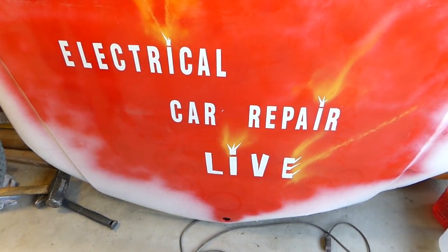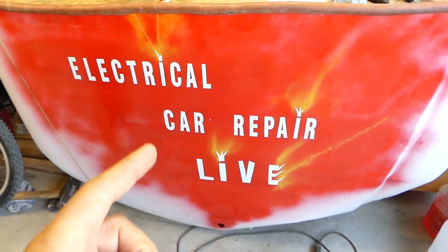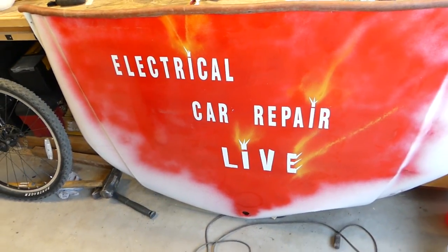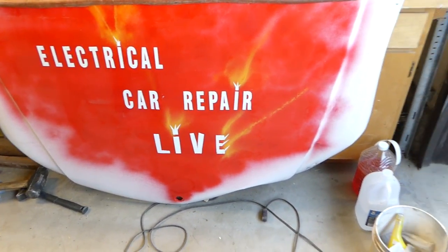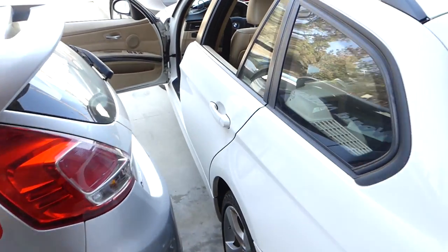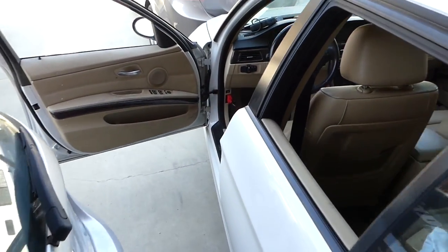Check out our new channel, Electrical Car Repair Life — please subscribe there. We'll have more electrical components, engine codes, airbag codes, and things that are usually hard to diagnose.